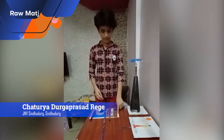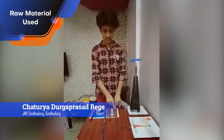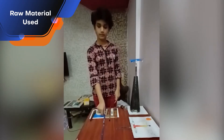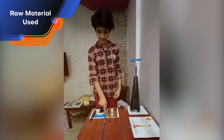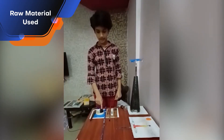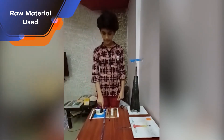Materials used: white paper, cardboard, scale, cutter, brush, pencil, rod made up of waste pages of old calendar, needle, scissor, gum, black color, craft paper.